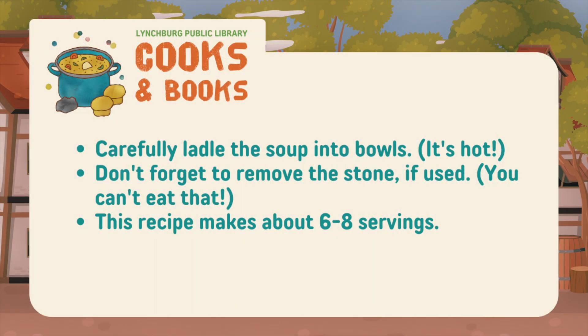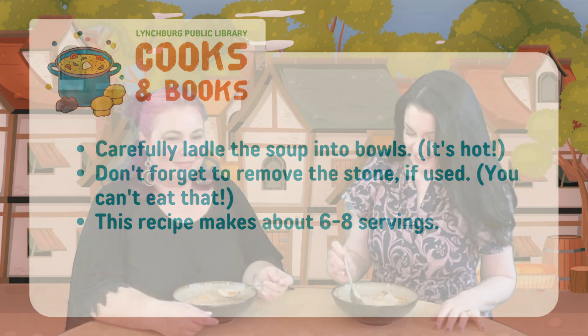Once your soup is done simmering and the vegetables are tender, your soup is ready to enjoy and share. Delicious! Thank you so much for watching this Cooks and Books, and we hope that you share this recipe with your family. And to think it was made with just a stone and some water.